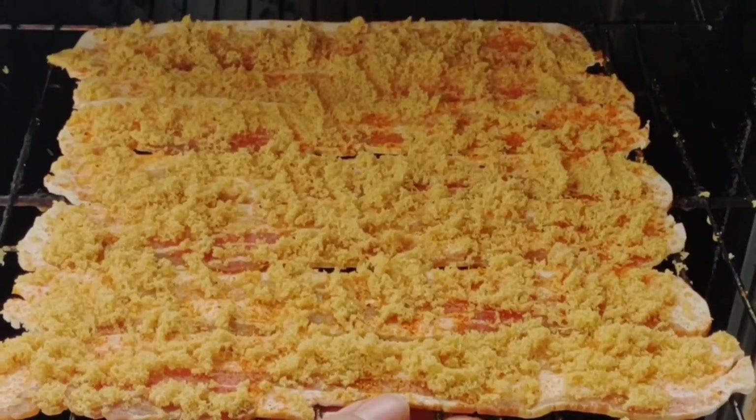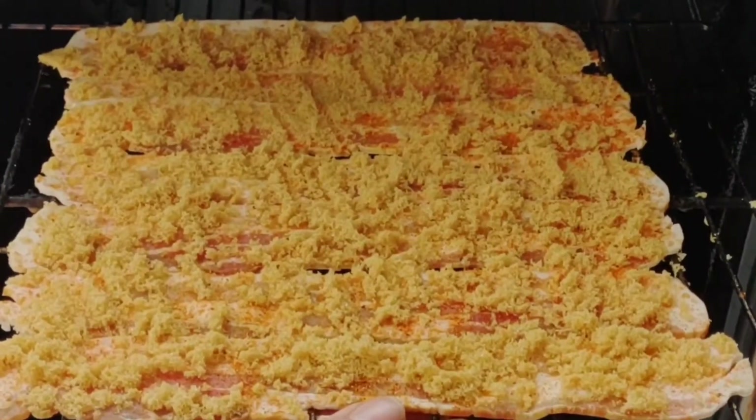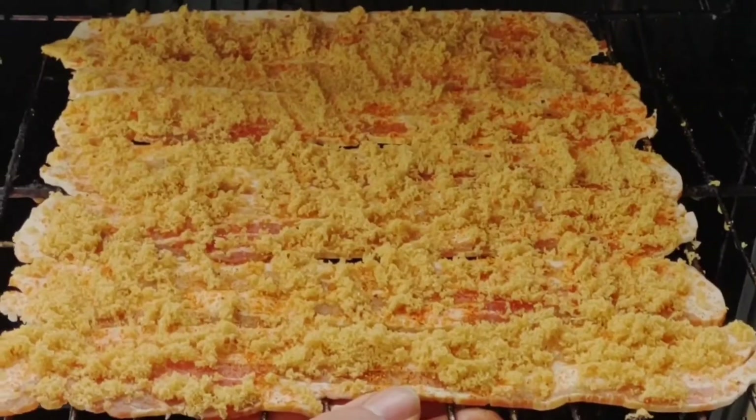We're going to cook this for about an hour. We'll check on it — it might be done in an hour, it might take an hour and 15 minutes. This is to your liking, so when it's done to your liking, it's done. So let's go ahead and put this in.